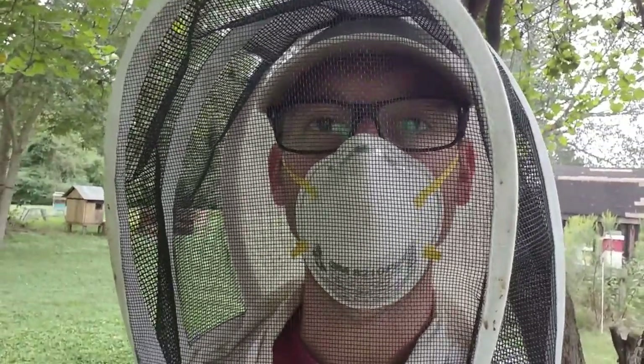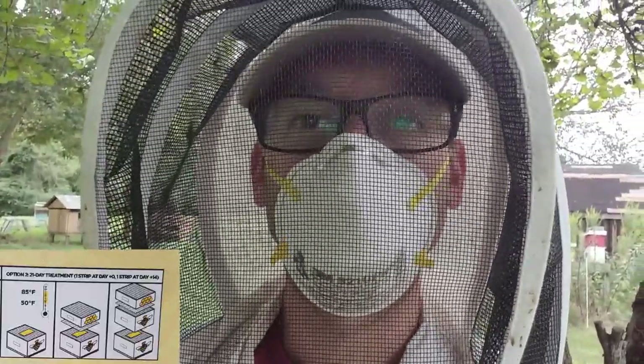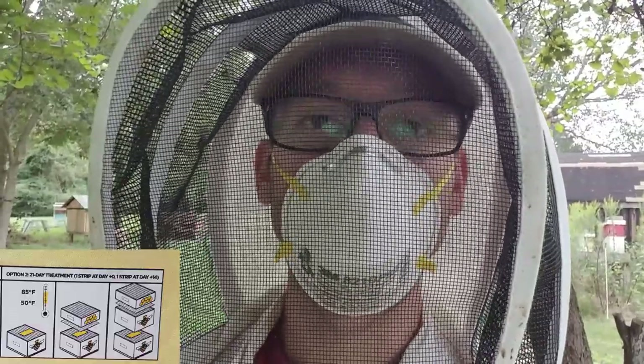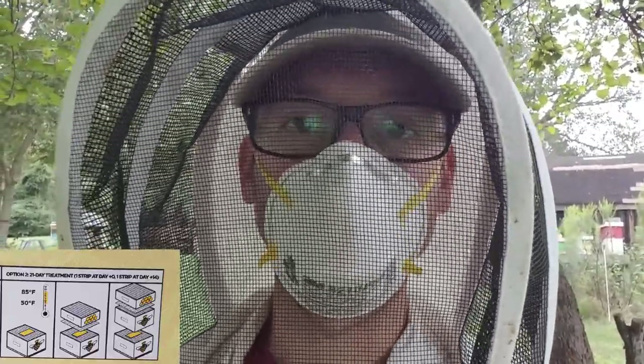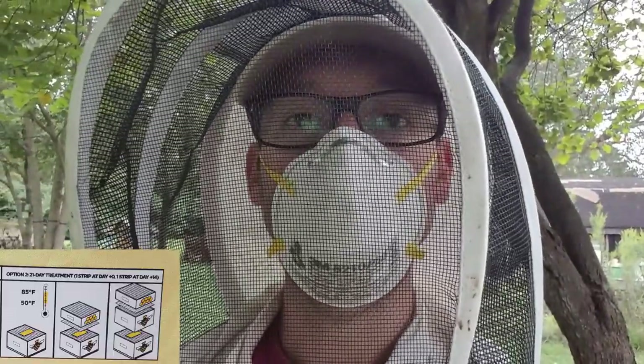Today we're going to put in our MiteAway Quick Strips — that's the treatment we chose this year. We opted to do the 21-day plan, which is option two on the box: put in one strip for seven days, then put in another two strips 14 days later for a total of 21 days. We're going to show you what we did and how we're doing it.